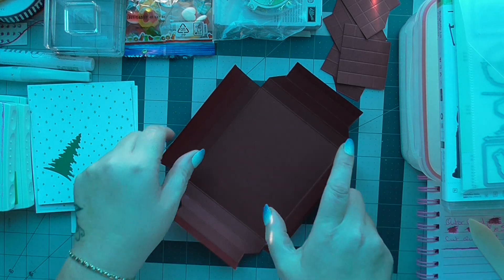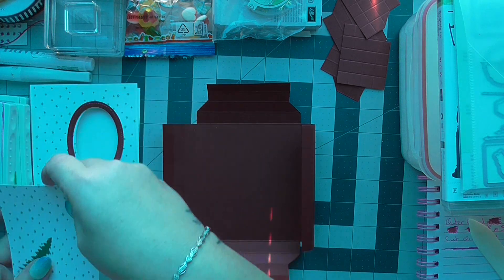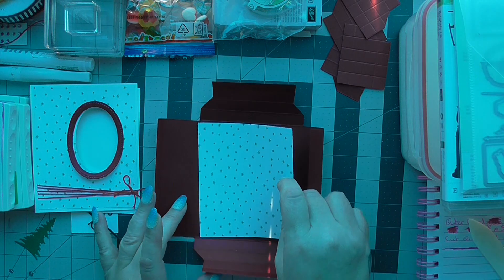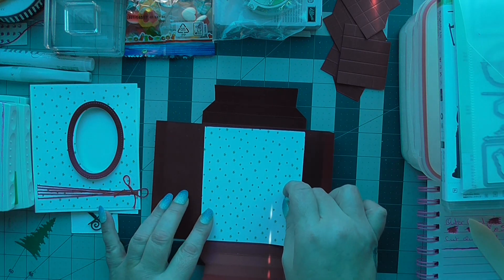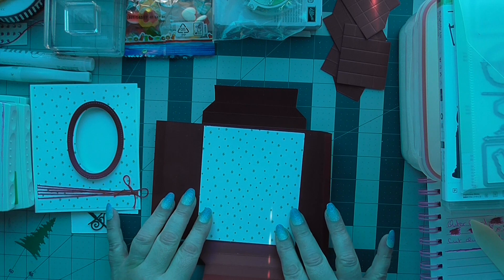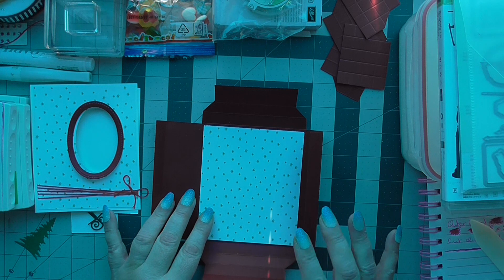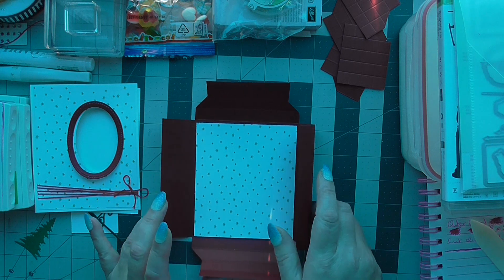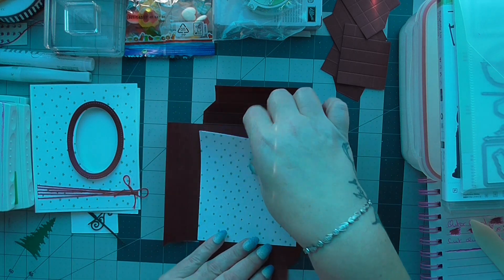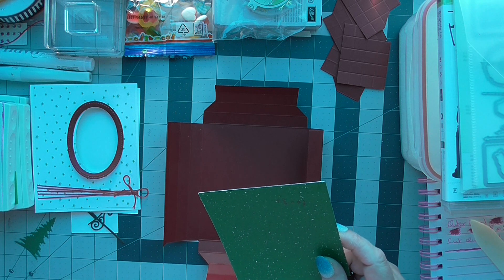Before I fill it all up, I want to stick my DSP — my background designer series paper — in the centre. I want to do this before I fold anything in.